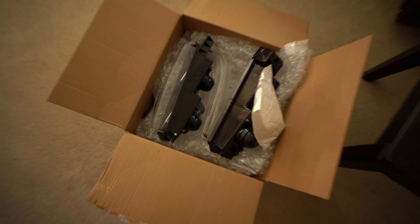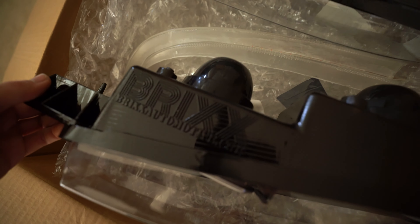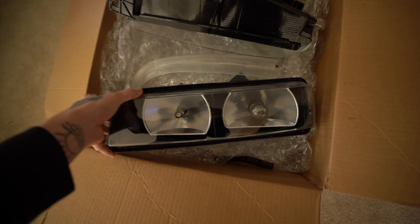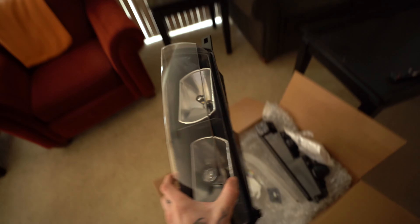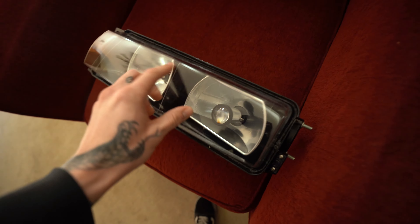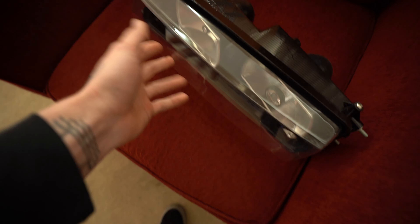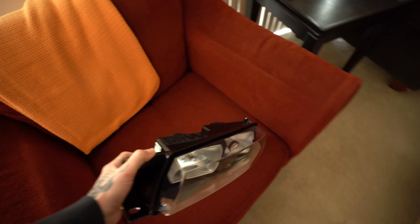Today we're going to be installing these brick style headlights on my S13 Silvia. These are made by a company called Bricks — I'll tag them down below. It's a brick style headlight but it has a mini projector built in and LED over here, so they function a lot better than the OEM bricks would. The biggest difference is the glass — it doesn't have that real glass look with the texture in it, it's just a smooth plexi. But they look really sharp, way better than the triple projectors that are in it at the moment.